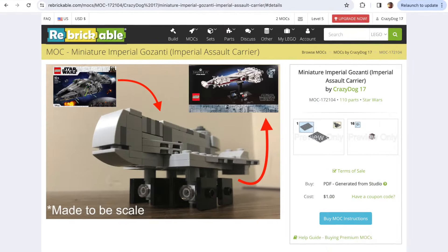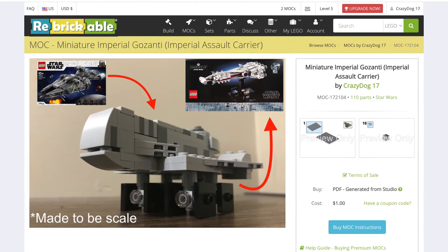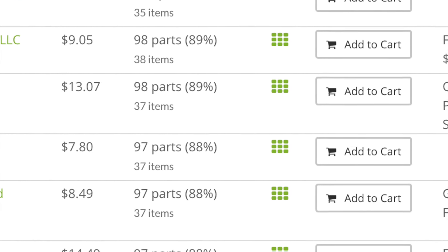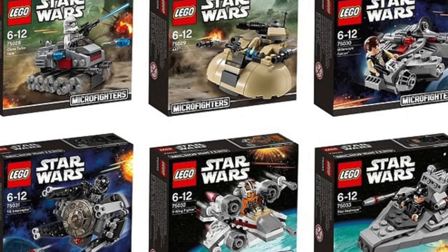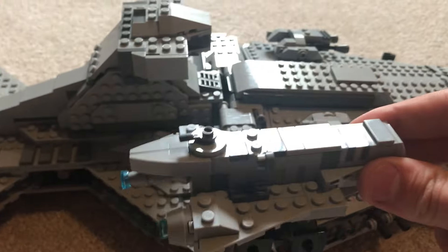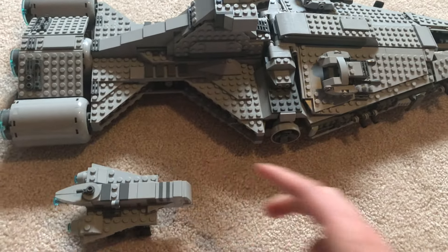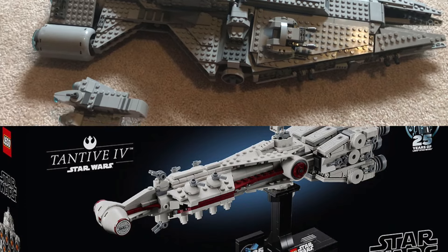That covers pretty much all the details about the MOC itself. If you liked what you saw, make sure you head to the link down in the description that'll take you to the Rebrickable instructions. The instructions are only a dollar, and if you want to order the parts, it'll end up being somewhere between $9 and $13. So you'd pretty much be paying for a Microfighter, only you'd be getting a build that's way cooler than a Microfighter, and that can actually scale with some of your other sets. If that set is the Imperial Light Cruiser, it's really cool to have one of these flanking it. And if that set is the new Tantive, then it is equally as cool to have one of these to go against it.